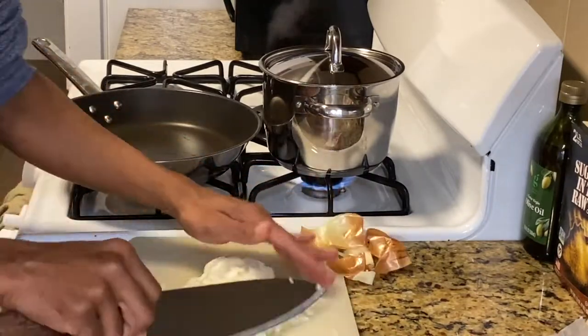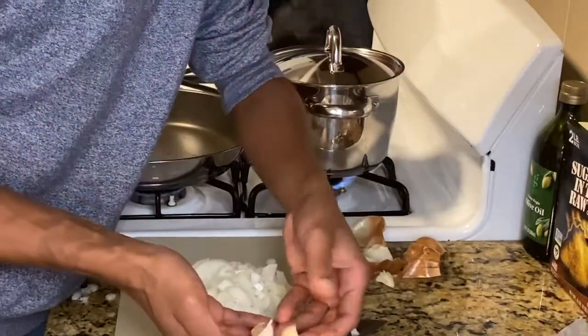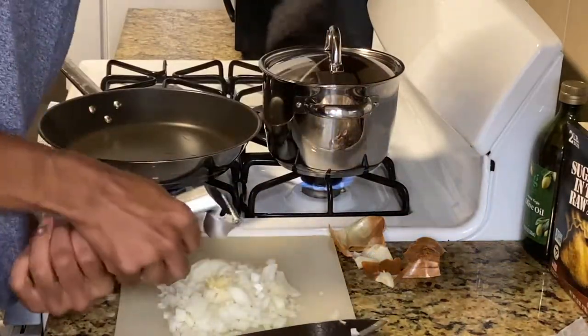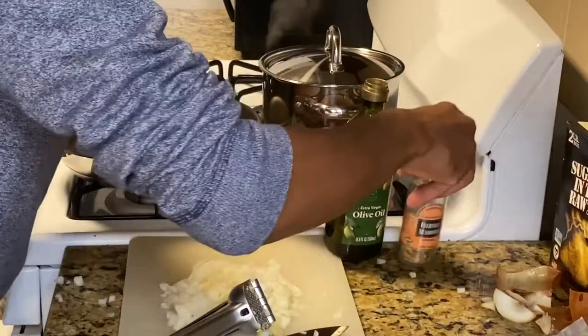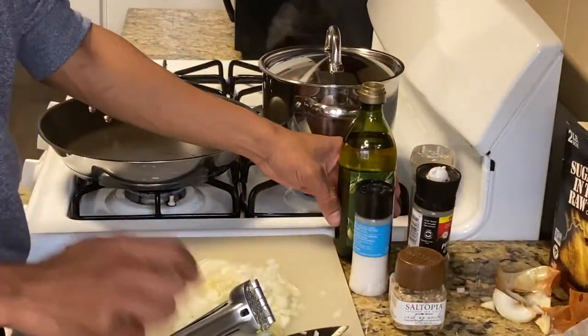While that's preheating, I'm cutting down to a nice brunoise size onion, and I'm also going to mash the garlic with this garlic press from QVC — really great, my grandma got it for me, I love it. I'm also making sure you're cutting your onions down to the appropriate size so we have the same size onions as our peas.